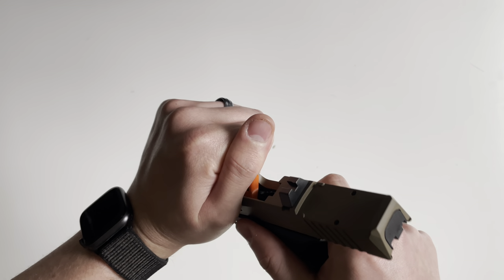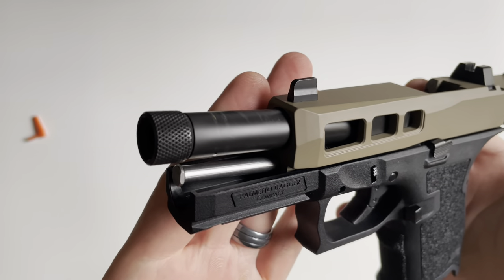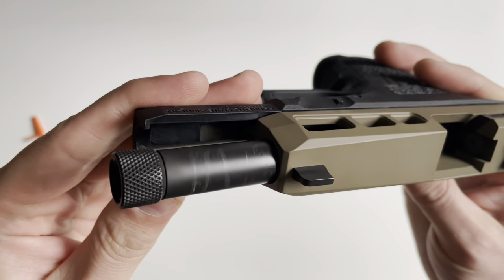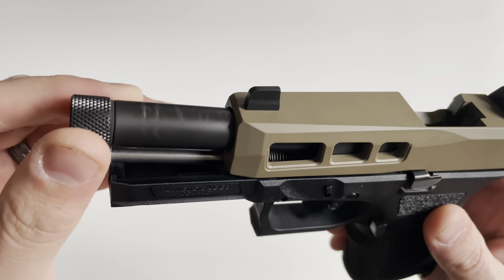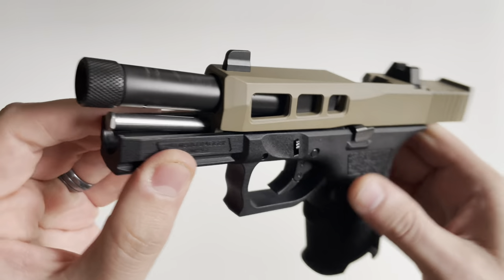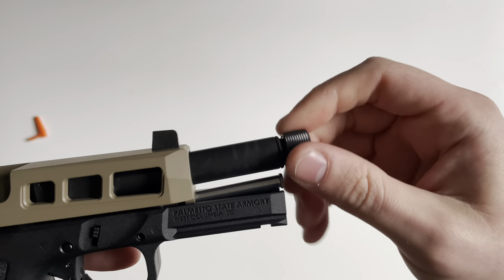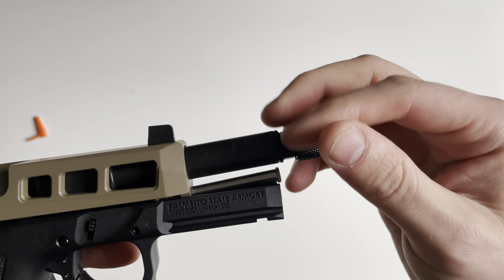We'll start with the barrel first. The barrel featured here is a 4.5-inch, 1-in-10 twist stainless steel barrel and it's coated in a DLC, or diamond-like coating. The muzzle is threaded half-by-28 and it comes with both an O-ring and a thread protector.